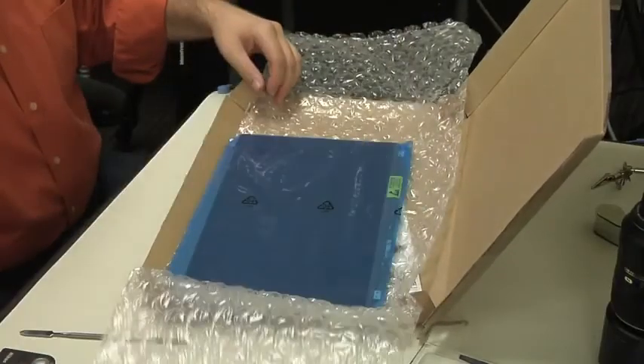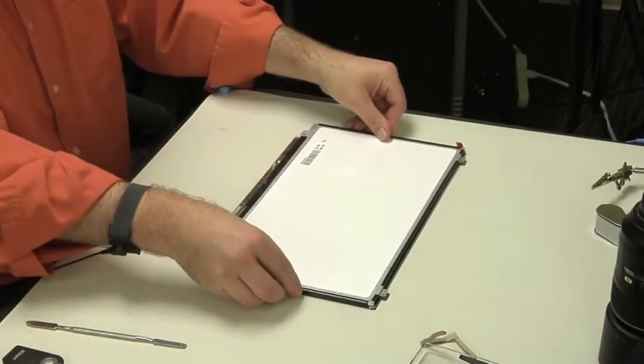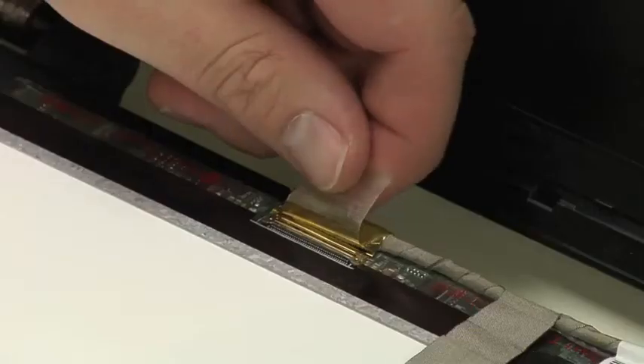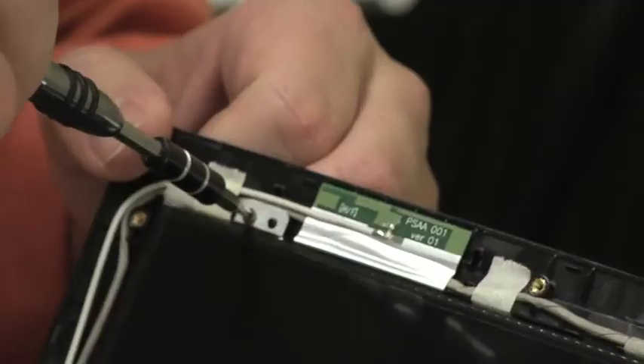Once your new screen arrives, unpack it and make sure it matches the old one. If the dimensions, mounting brackets, and connector all match, you can connect the new panel, position it in the lid, and secure it using the appropriate screws. Before reattaching the bezel, it's a good idea to test the new panel.